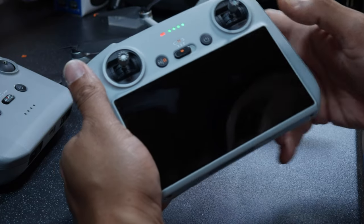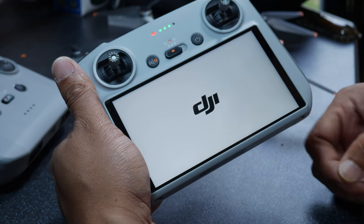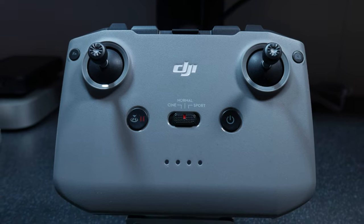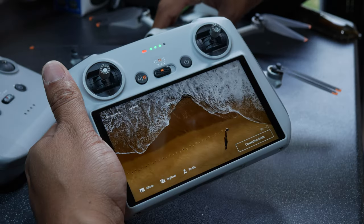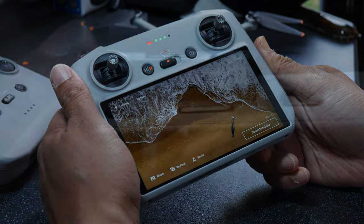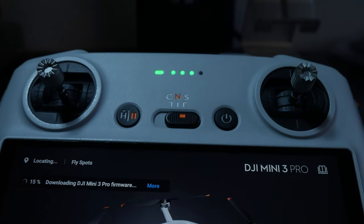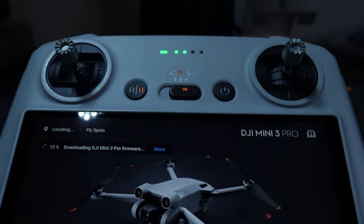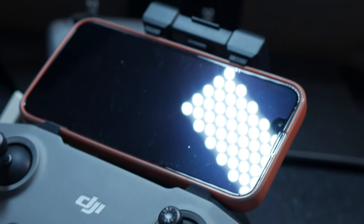The obvious difference is the screen. It's a 700-nit screen which is plenty bright for most situations and is very clear and crisp. With the RC-N1 you have to connect your phone or tablet to see what you're recording. There are several benefits to each depending on your needs — mainly that you need an SD card in the RC to record the screen, and maps and firmware updates require a Wi-Fi connection, whereas on the RC-N1 all of that is handled by your phone or tablet.